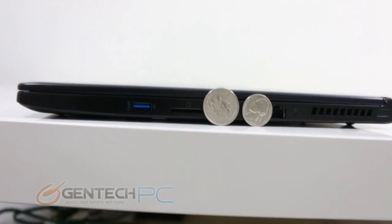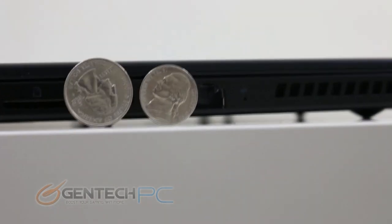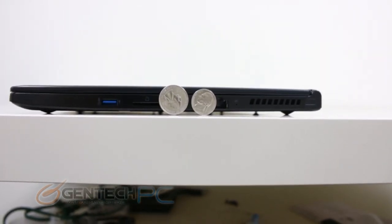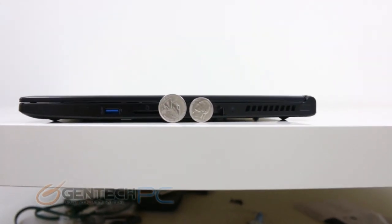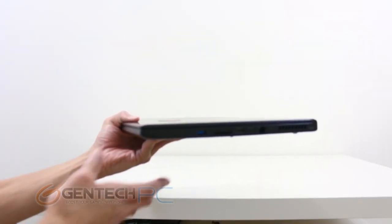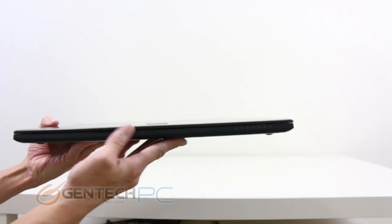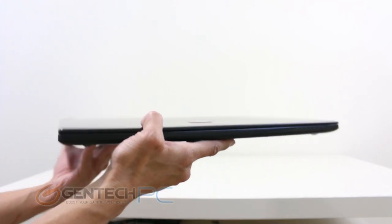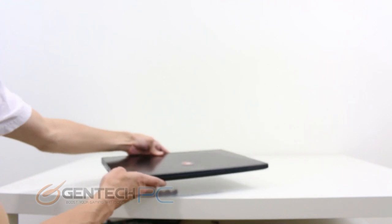Here we are now with a side image of the GS60 Ghost with some common coins for scale. A quarter and nickel standing next to the unit shows you just how thin it is — with the standoffs holding the unit off the table and the lid closed, it still comes in under the size of a quarter. Despite the very thin profile, it doesn't feel like any sacrifices were made in terms of build quality. When you're holding it in your hand everything feels nice and solid without any flex to the laptop body.